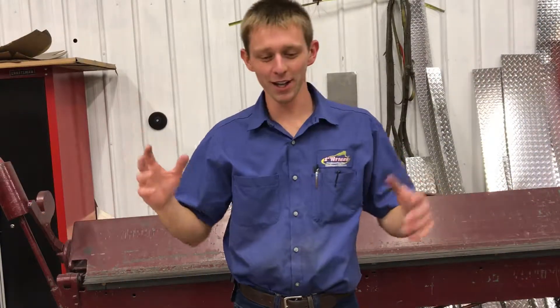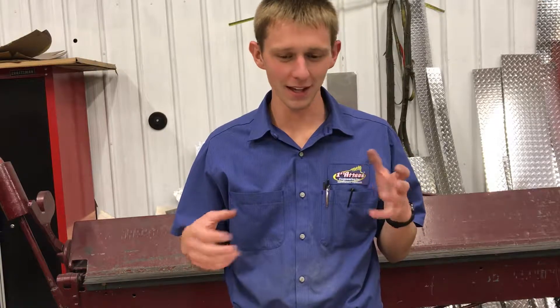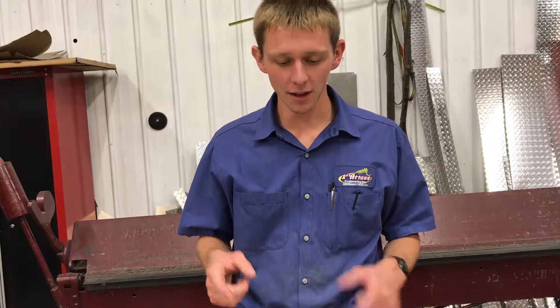Hey guys, so tonight I'm working on a totally different project — the middle of a miniature knife. I just have too many projects to work on and not enough time to get them all done. Stay tuned to the end of the video because I got a really cool sneak peek coming up.